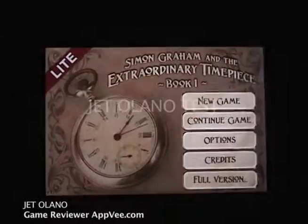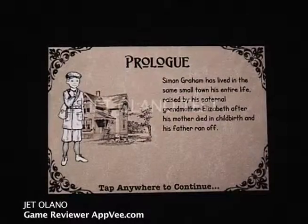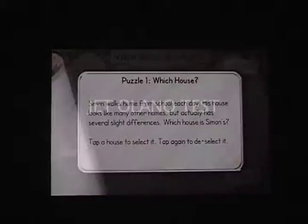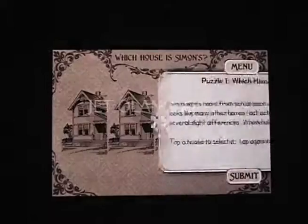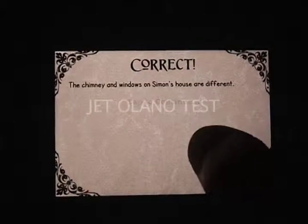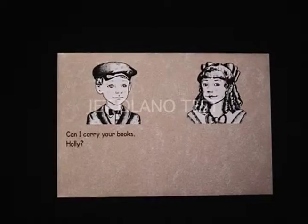Simon Graham and the Extraordinary Timepiece is a puzzle game that takes some of its cues from the super popular Professor Layton series on the Nintendo DS — it's just not as polished. The game is a mix of puzzles: word puzzles, picture puzzles, logic puzzles, and the most dreaded puzzle of them all — dun dun dun — math puzzles.